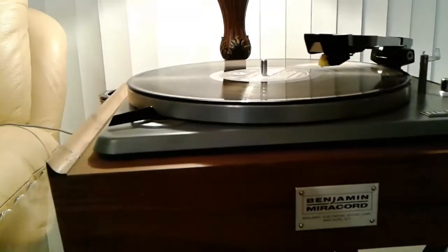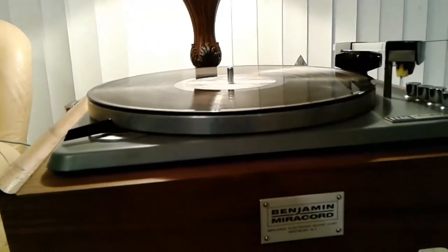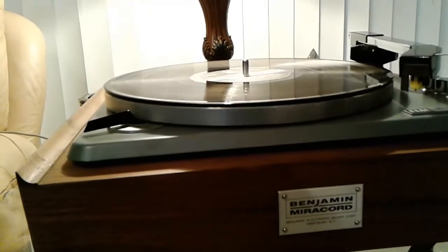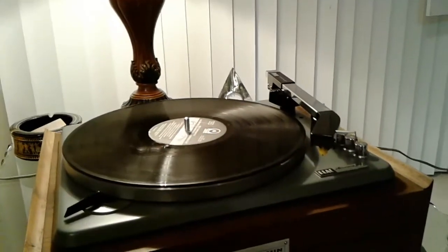And at the end of the record, full and complete auto return, rest and table down. Thanks for considering. Good luck bidding.